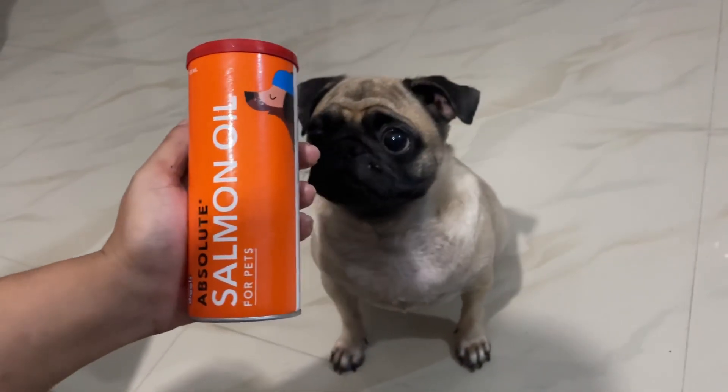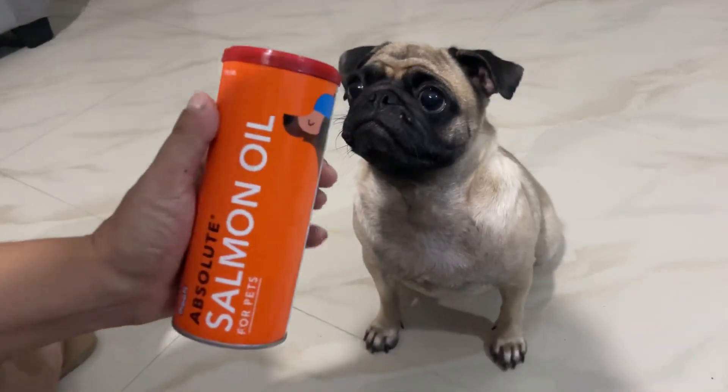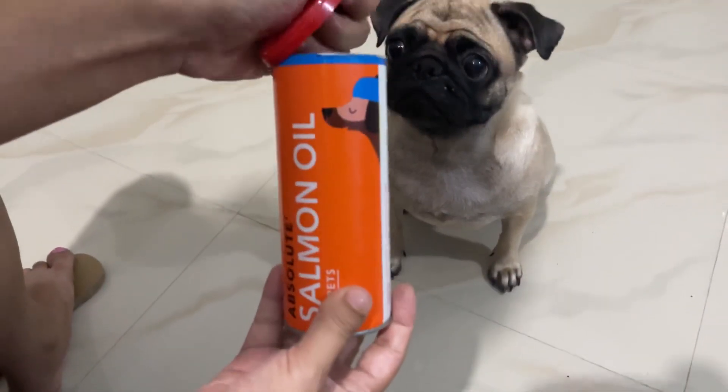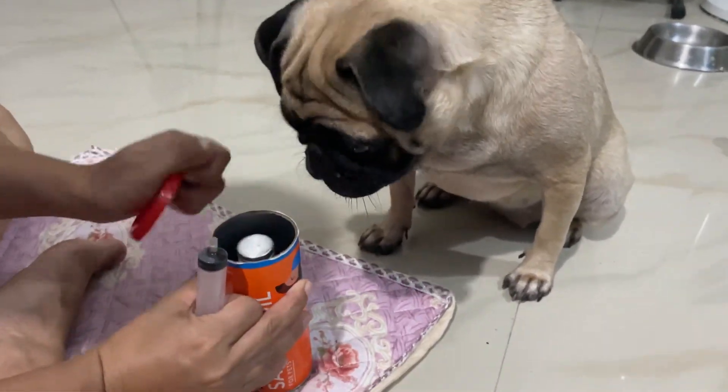Hello friends, if you have a complaint about intense hair fall of your dog, you can use this salmon oil. Salmon oil is such a marvel because of its wonder trio of fatty acids: Omega 3, 6 and 9.